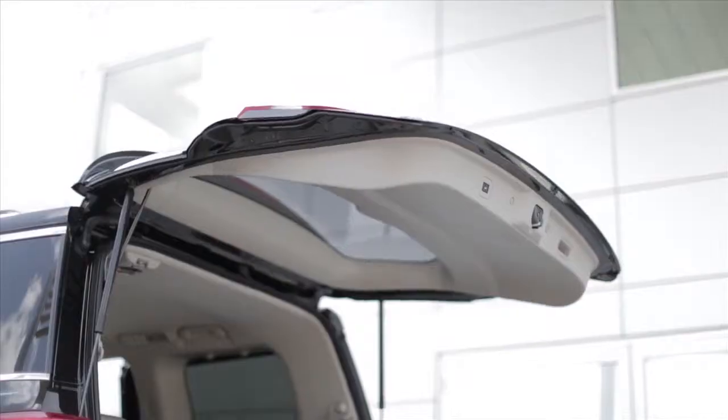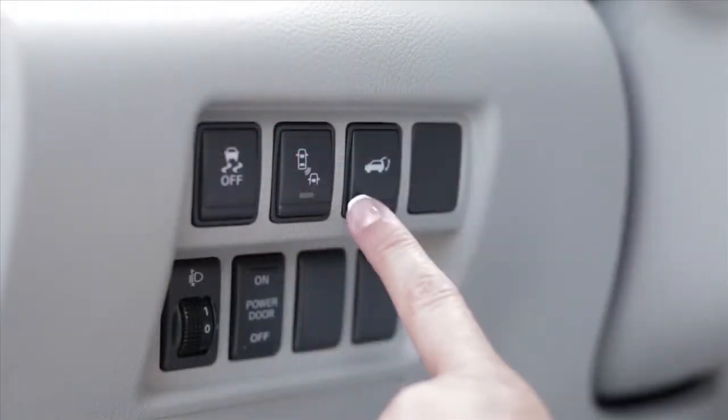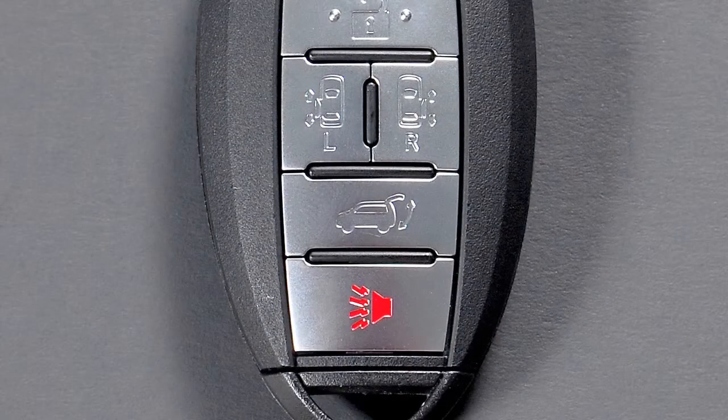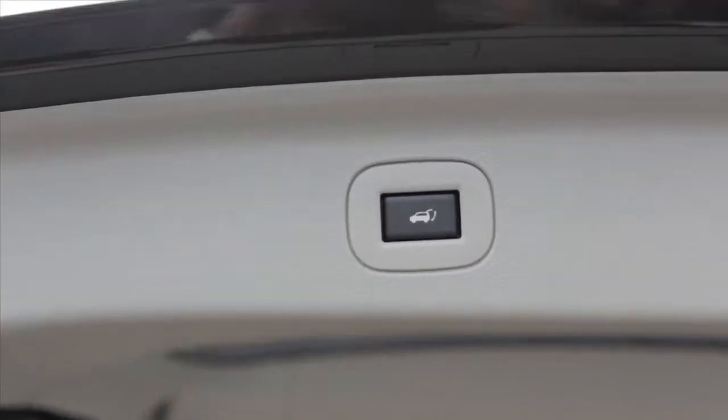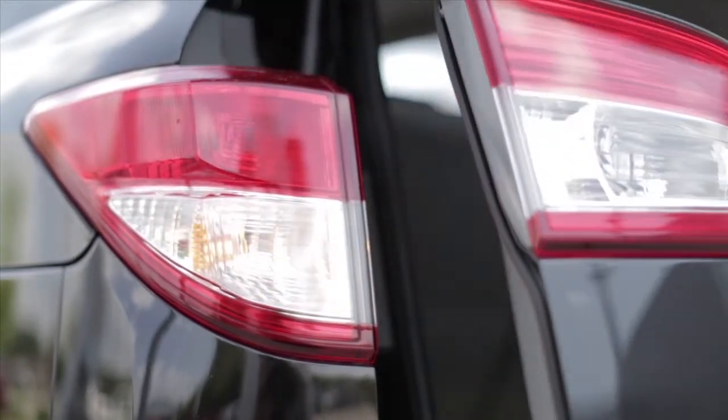Your liftgate will also close automatically using the switch on the instrument panel, the intelligent key, or the power liftgate switch on the inside of the liftgate. With each method, the hazard lights flash and a chime sounds.